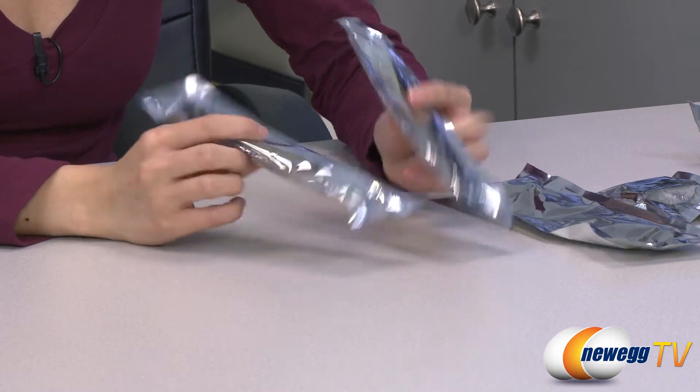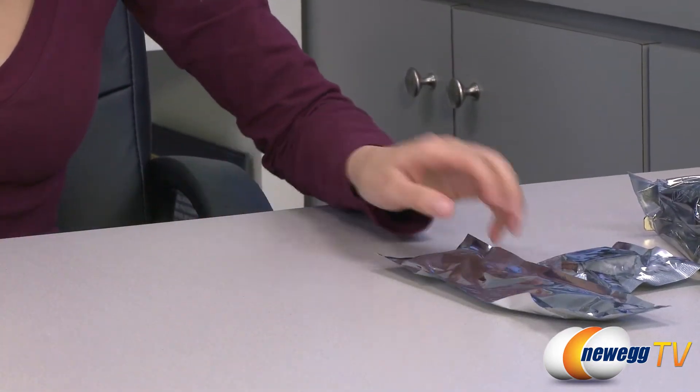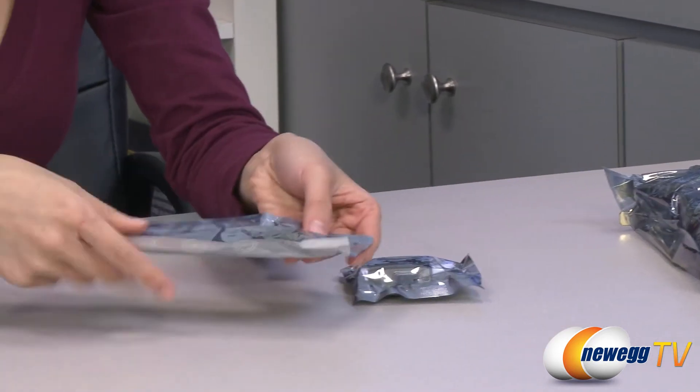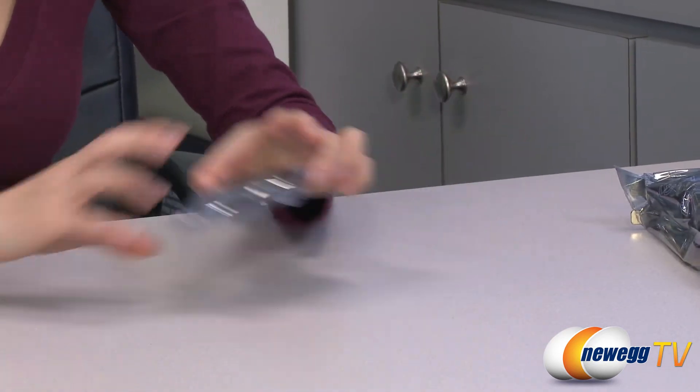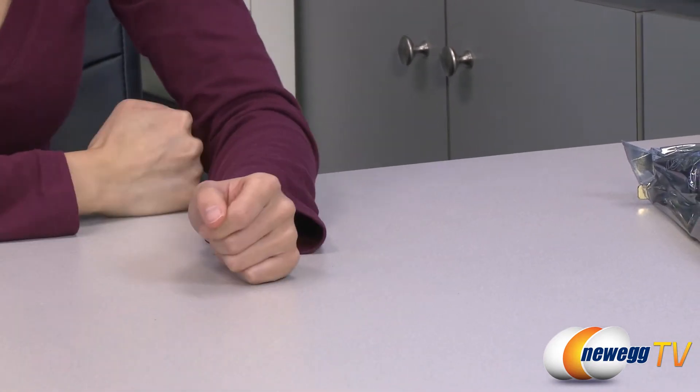For the cables, it comes with two six-pin power cables, and we have your mini HDMI to HDMI adapter, your DVI to VGA adapter, and that covers it.